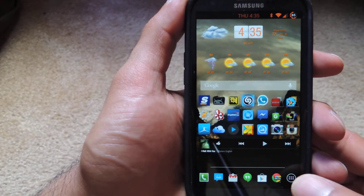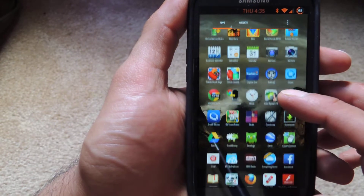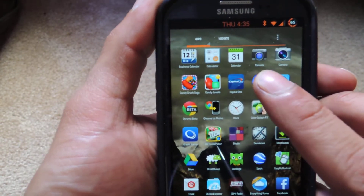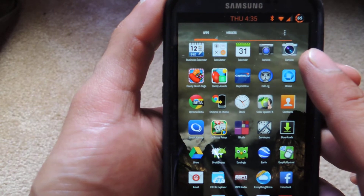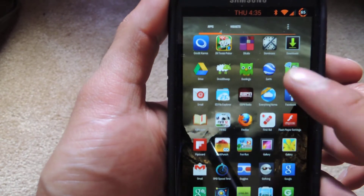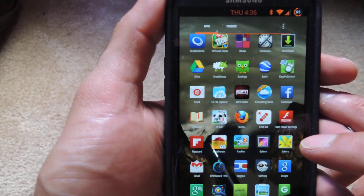Once that's done, just go ahead and head to your app drawer, and you're going to notice that now you have two cameras. The first one is the Google camera, the second one is your regular S3 camera, and you also have two galleries — the first one is the Google gallery, the second one is the Samsung gallery.